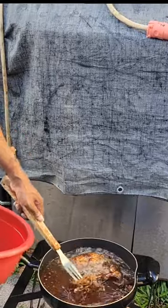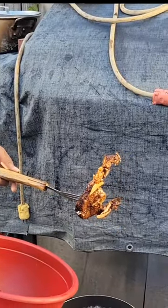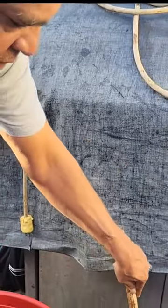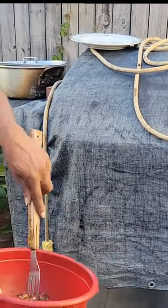Steve is frying up a big snapper. They're cutting steaks, fried in vegetable oil. They're seasoned with salt and pepper, seasoned salt, and complete seasoning.